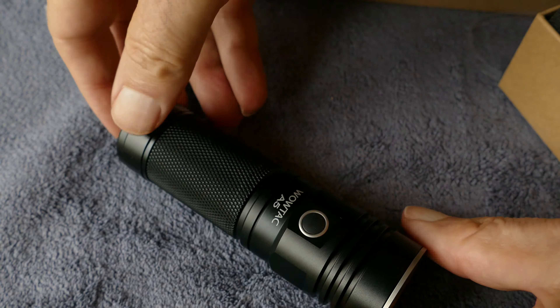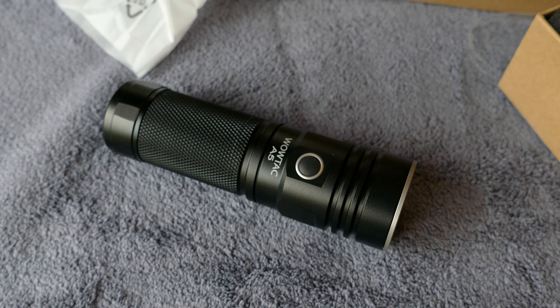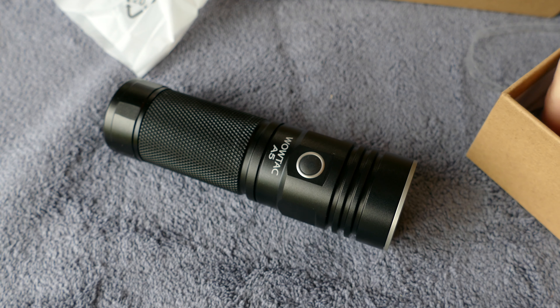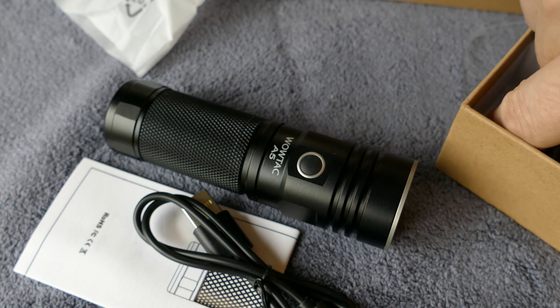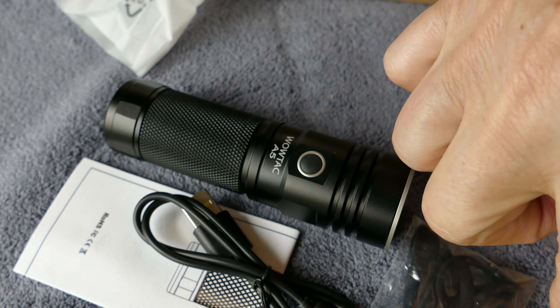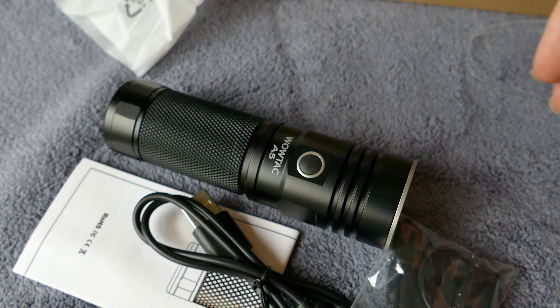It is heavy, solid, very well made. Everything feels good on this flashlight. It's around the $50 price point, so it's affordable as far as high-end flashlights go, and you can see everything that comes in the kit there.